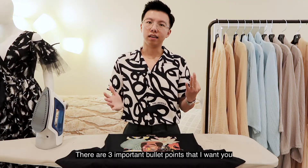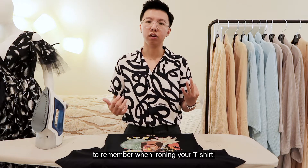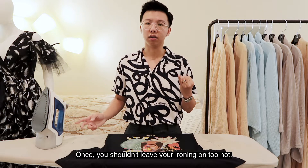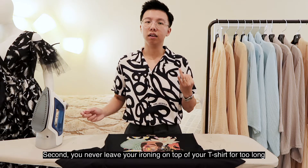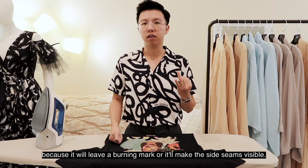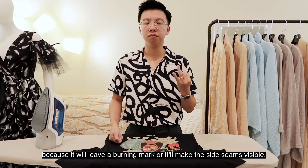There are three important bullet points that I want you to remember when ironing your t-shirt. One: you shouldn't press your iron too hard. Second: you never leave your iron on top of your t-shirt for too long because it will leave a burn mark or it will make the seam visible.